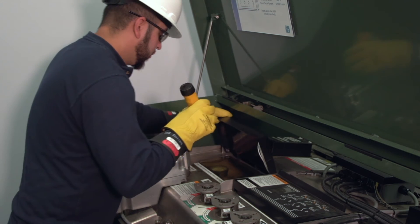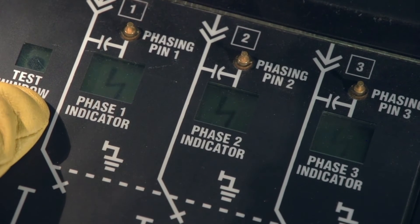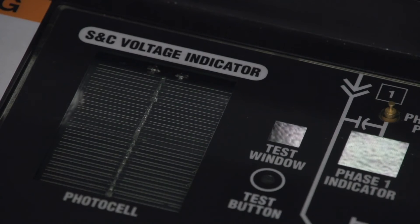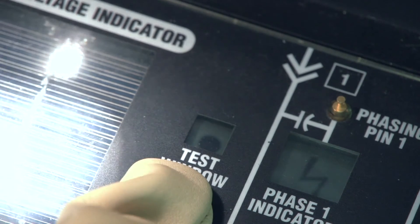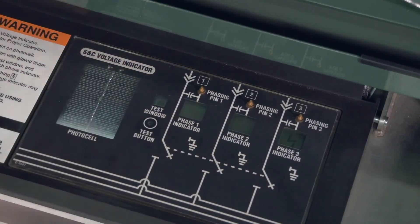The optional voltage indicator is used to check for voltage on the phases of the load interrupter switch or fault interrupter. Before using the voltage indicator, always test to make sure it is operating properly. Clean the surface of the photo cell and the test button if necessary. If the test button is dirty, the voltage indicator will be in test mode and may give a false indication that all three phases are energized. The test mode is indicated by a dot in the test window. Cover the test button with a gloved finger. If there isn't enough sun to power the photo cell, shine a non-LED flashlight four inches above the photo cell.